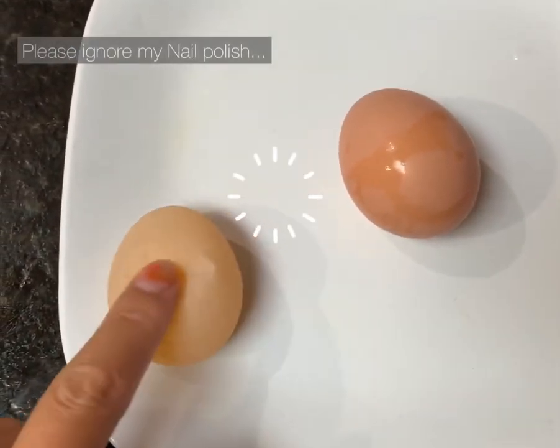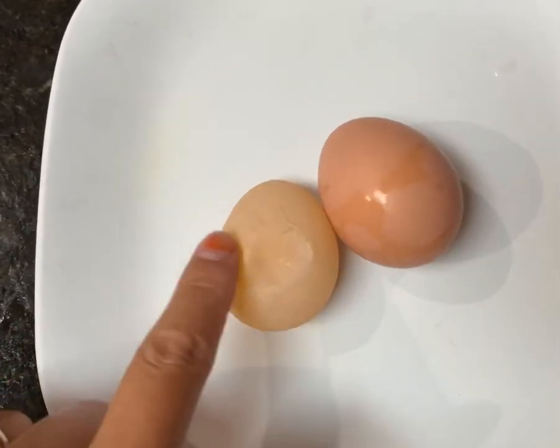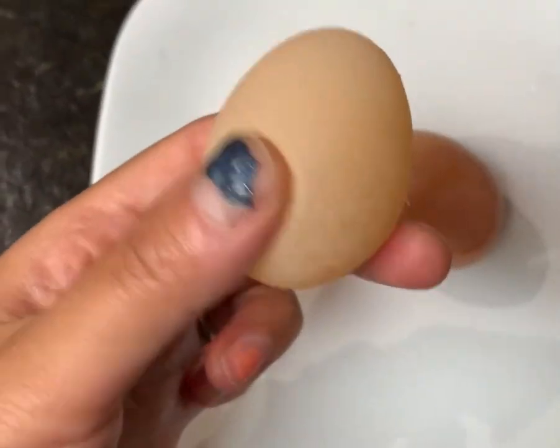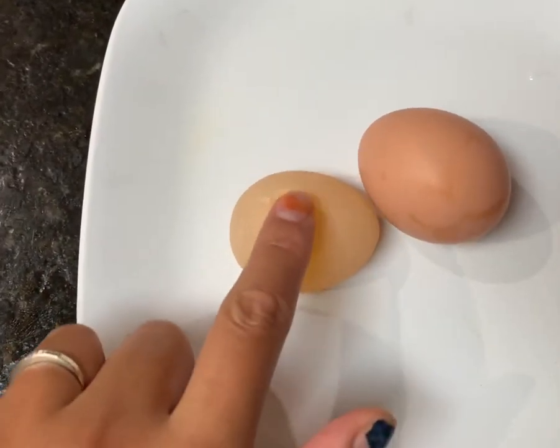I received another egg without shells — this is the second one this morning, and one is already broken in the nesting box. It's soft with no shells. Chocolate laid this one; I'm not sure who laid the other.